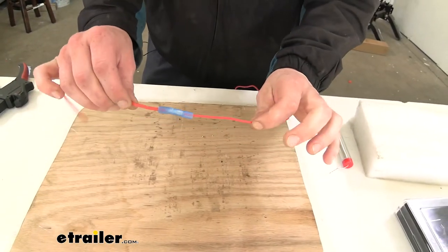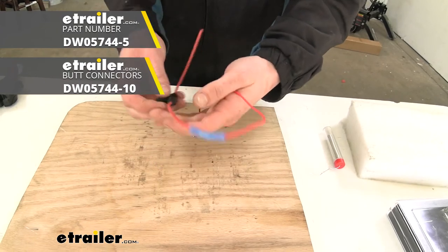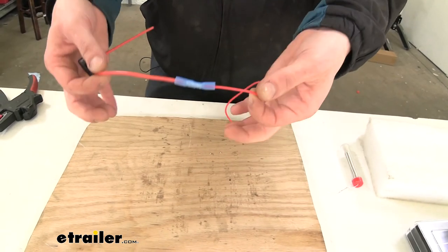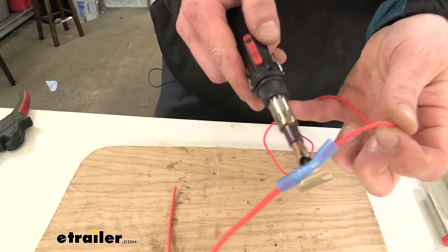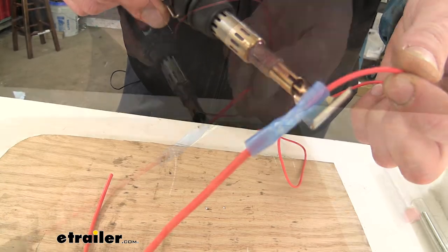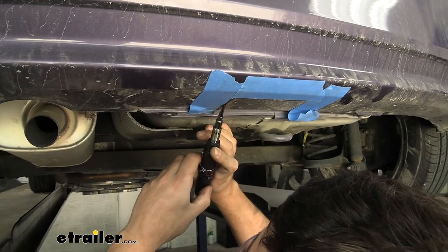We've got a butt connector crimped onto a power wire. We do use a lot of butt connectors here at etrailer — if you're doing a lighting circuit for your trailer where resistance isn't nearly as important, these are a much faster, quicker repair. And we use our soldering iron here to shrink down our butt connectors as well.